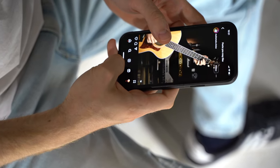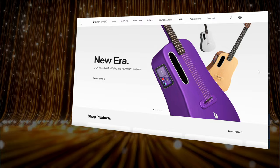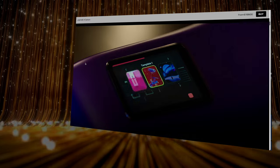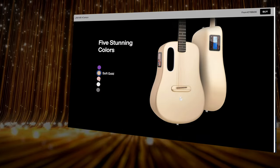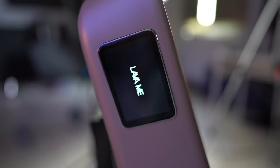Lava guitars have come a long way since the release of their first model, the Lava ME2. Tech touches every corner of our lives, and even our beloved guitars aren't staying behind. The awesome people at Lava Music have been pioneering this evolution, blending tradition with cutting-edge features like modern design, integrated effects, touchscreen capabilities, and learning apps — always trying to craft the ultimate all-in-one guitar.